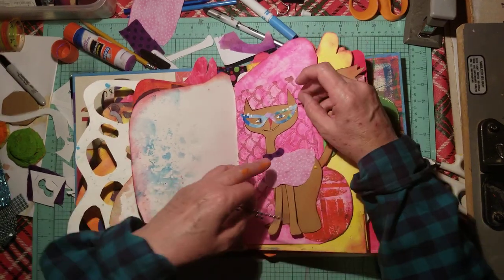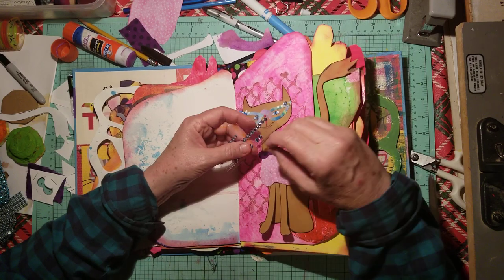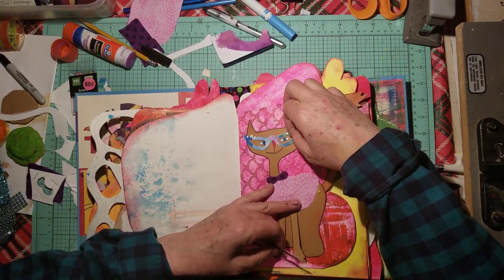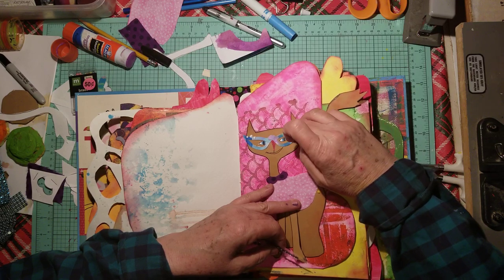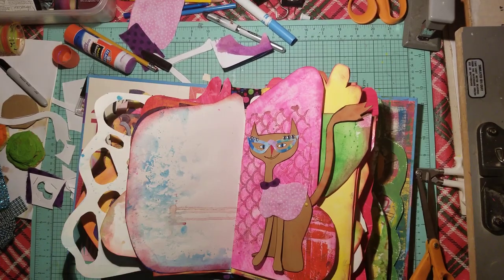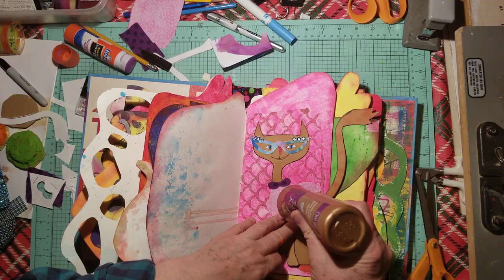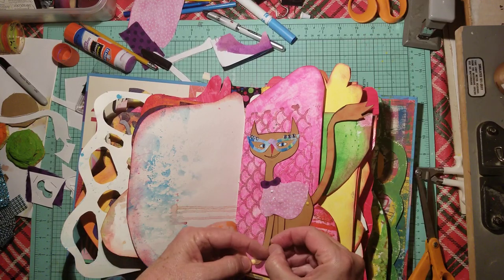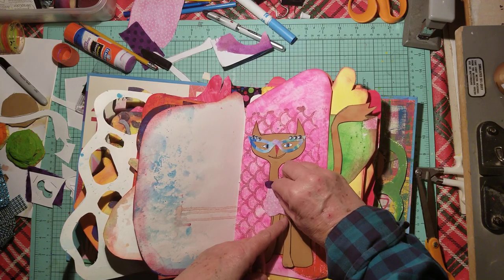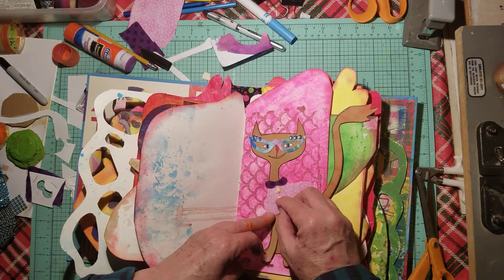Hold on a minute — I'm feeling very uncoordinated and it's just sticking to me. I'm going to stop this for a second so you don't see me fumble. Okay, now I got the jewels on. They're not actually jewels — they're kind of just round little bubbles, and I'm going to use them right here for buttons.